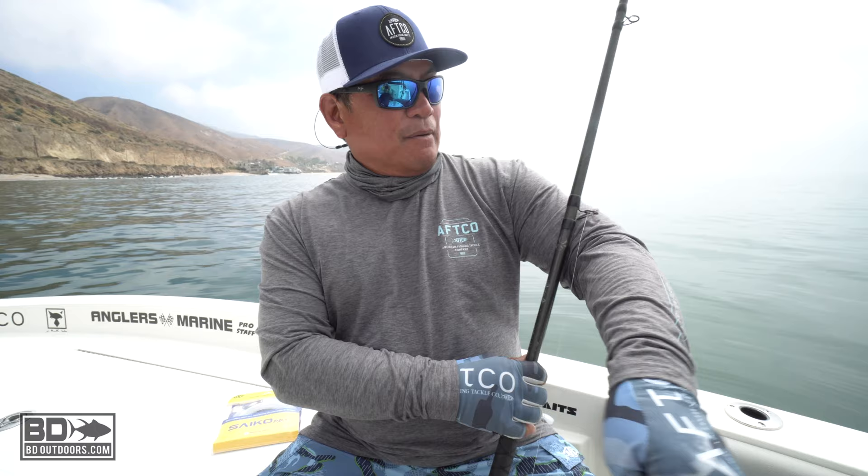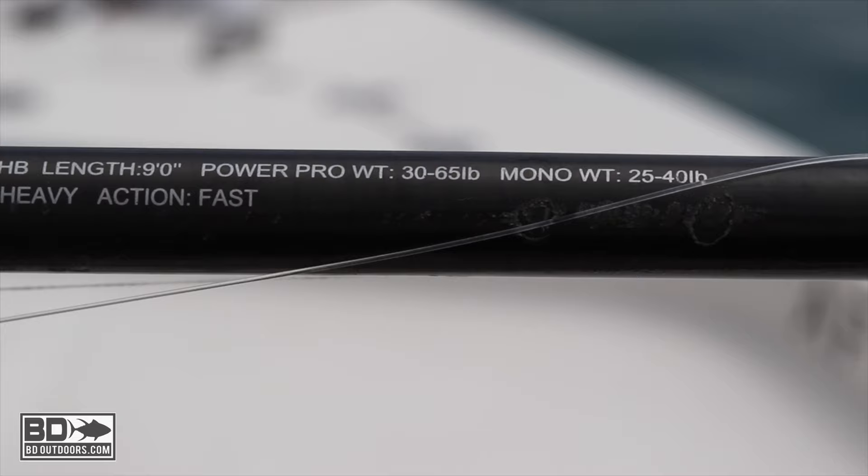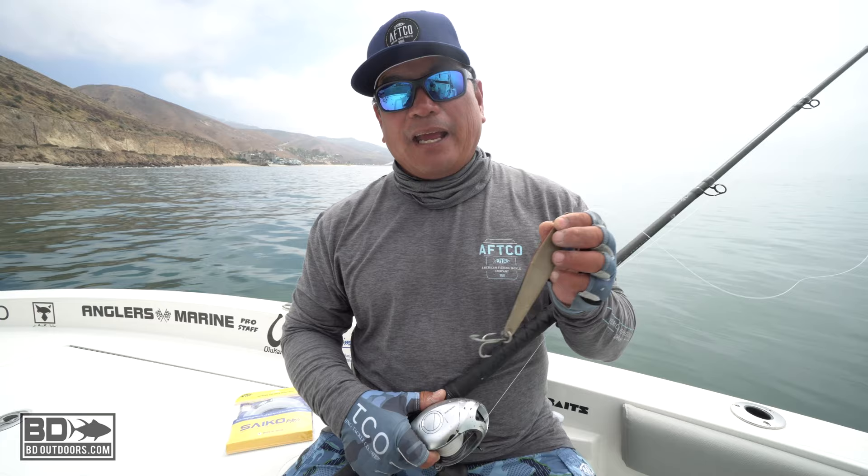From there I'm fishing it with 80 pound Max Quattro on a 9 foot Terramar jig stick, medium heavy, rated to 40, and a Tranks 500. So you can fish smaller tuna, yellowtail, and calico bass.